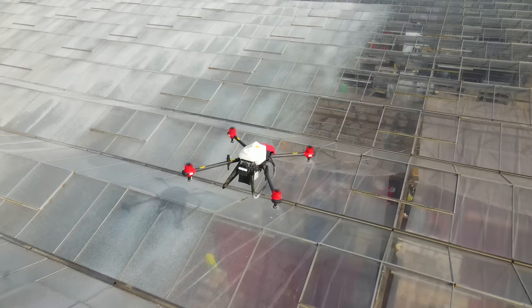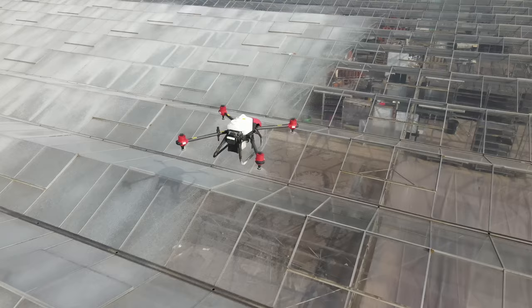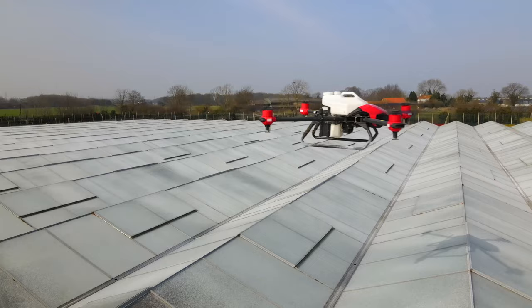For the last 15 years, XAG drones have pioneered the use of spinning disc applicators, also known as CDA or controlled droplet applicators. These have two big advantages over conventional nozzles: you can control the droplet size accurately without high pressure tanks, but their main advantage is that they just don't block, even when you're spraying thicker suspension liquids like paint.